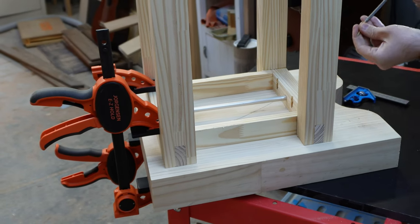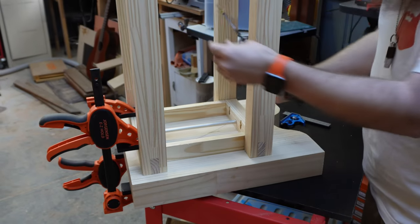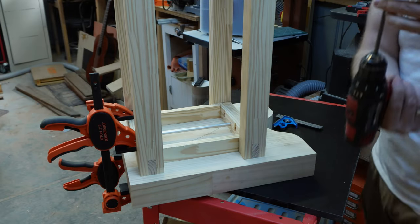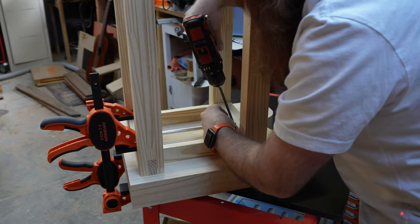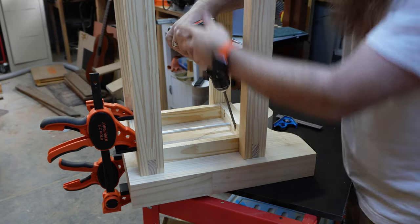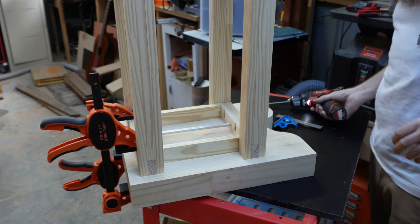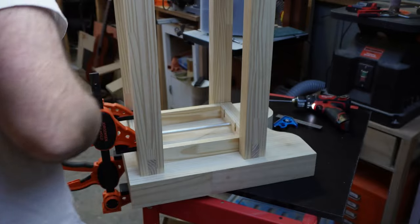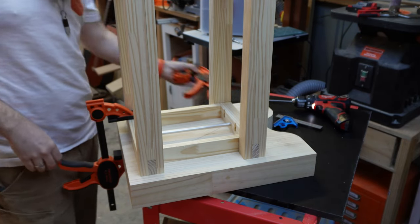Remember kids: with a soft timber like pine you want to use the coarse-threaded screw, not the fine thread. The fine thread is for hardwoods; the coarse screws are for softwoods — your coniferous trees, not to be confused with your carnivorous trees — as well as your sheet goods.